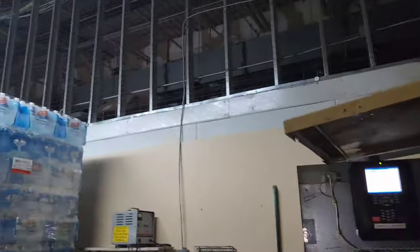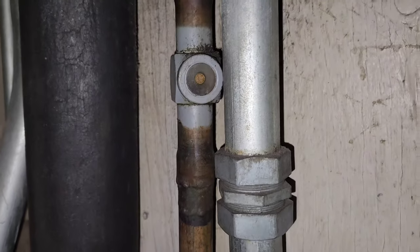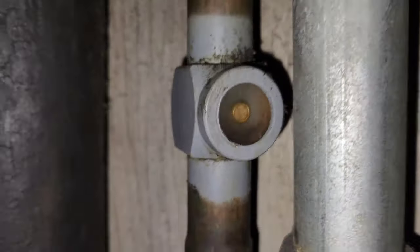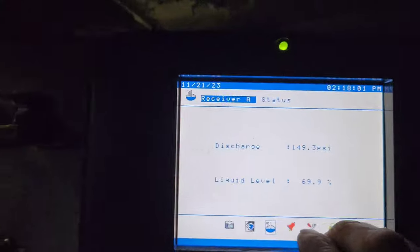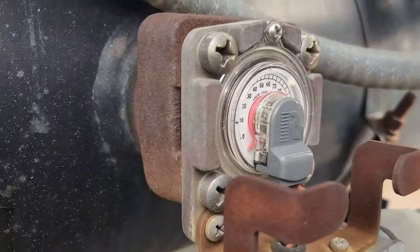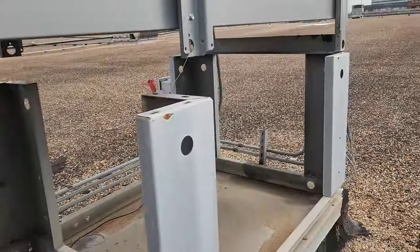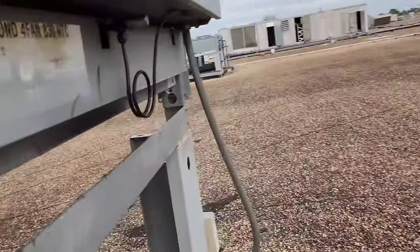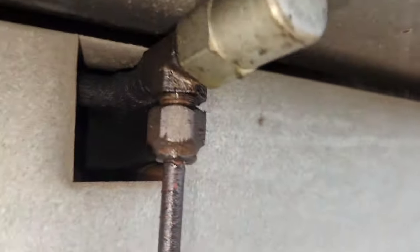Whenever you come up on a rack where one of the cases is not working, check to see if it's the last one on the circuit — the furthest one. If it is, check the side glass and make sure all your inputs are actually correct. That's not correct, and I'll show you why: here's the actual receiver level, way down below. This thing is out of refrigerant.